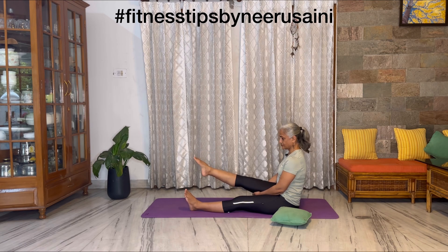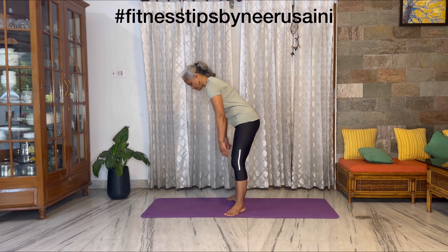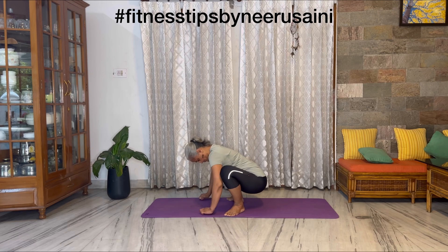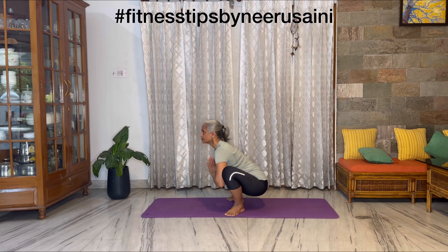Next exercise: try to sit on your toes as much as you can. Then in malasana — squat position — try to sit for a little while daily.